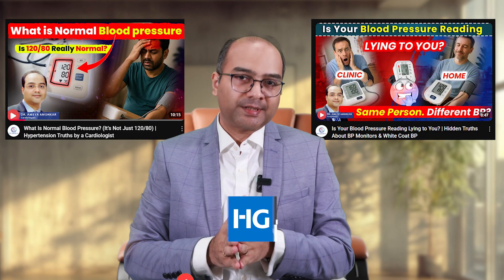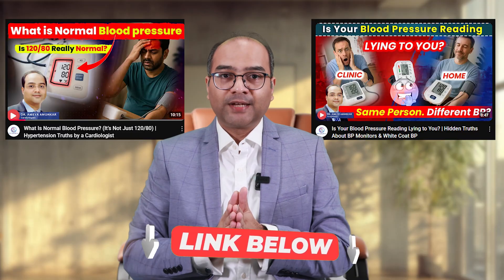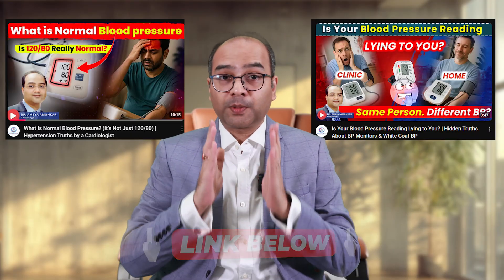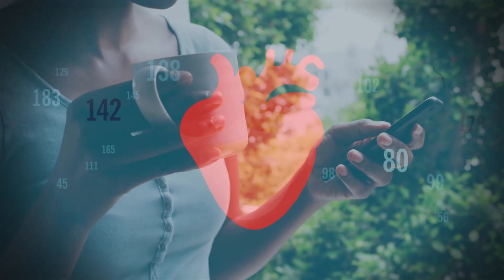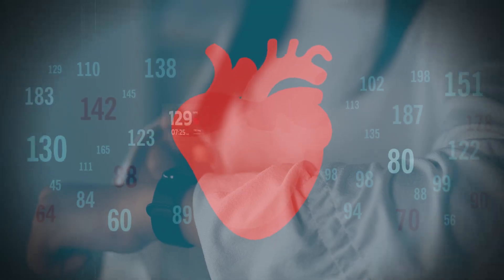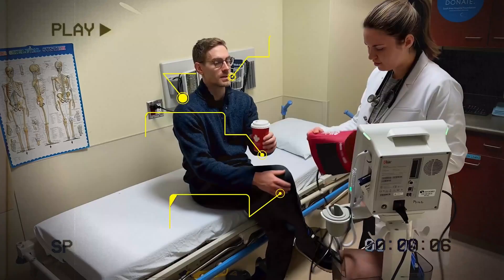Namaste, I am Dr. Rameya Amonkar and welcome back to our Hypertension series. In our last video, we busted a big myth that your blood pressure readings are always right. Blood pressure readings are dynamic and keep changing with emotion, posture, and many other reasons. But sometimes the number isn't lying — your technique is.